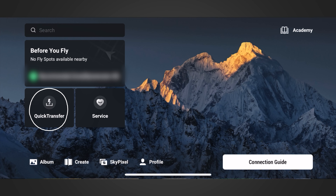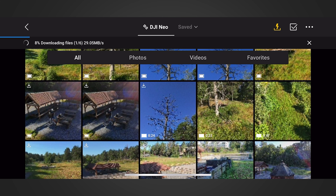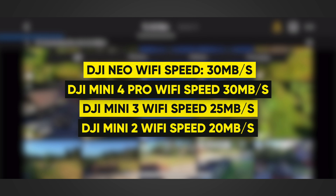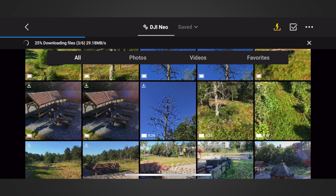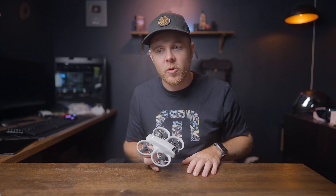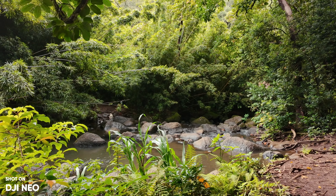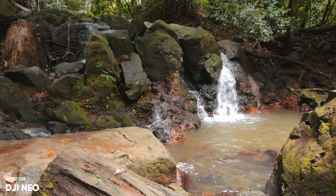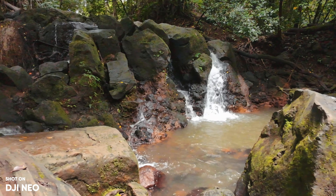Number six is hassle-free transfer for easy social media posts. The DJI Neo has a higher or comparable transfer speed to the Mini 4 Pro when using your smartphone. Wi-Fi speeds are up to 30 megabits per second, and because the bitrate isn't as high, the file sizes are smaller, making it faster and more convenient to transfer files from the Neo to your smartphone.